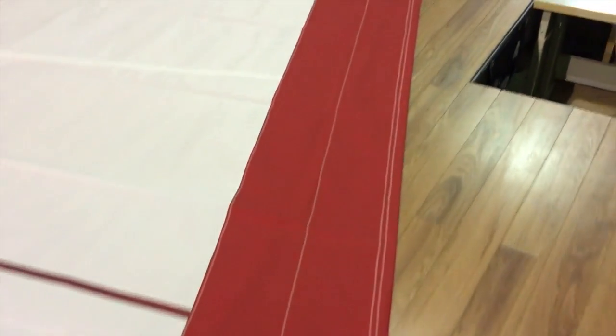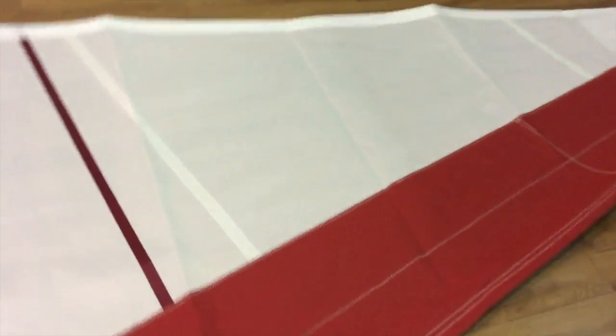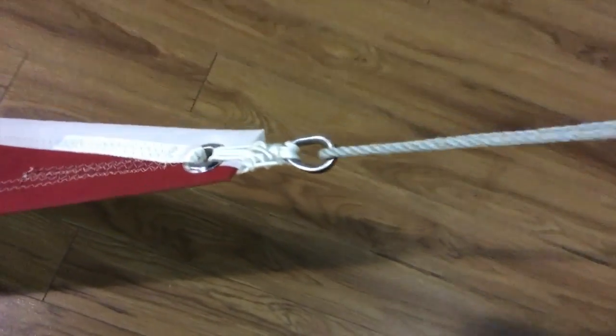Let's continue around and walk on up the leech, up to the head of the sail. We'll have a quick stop and take a look at one of these seams. The offshore package has triple stitching on each one of the seams. Let's continue on and take a look at this wire luff as it comes out of the head.